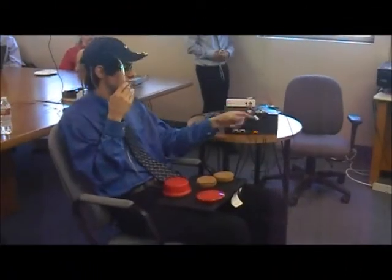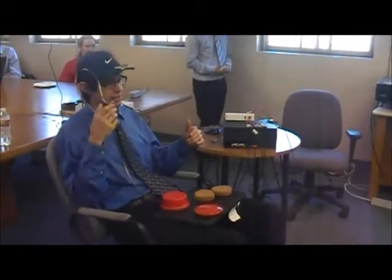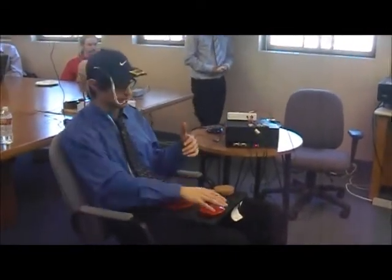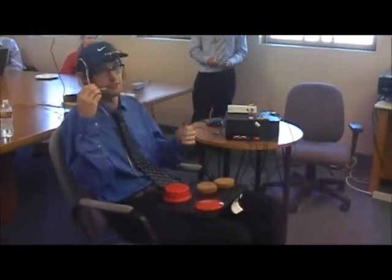You can easily switch any of the sensors and switches around, so someone who actually has some arm movement can use a large push button like this to bowl with it, and they don't have to use the puff sensor.